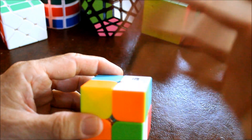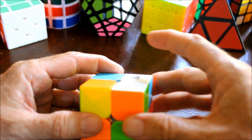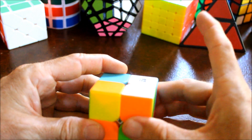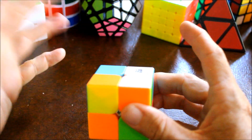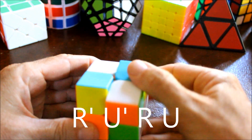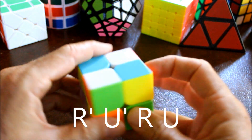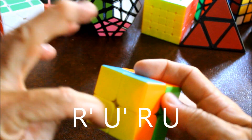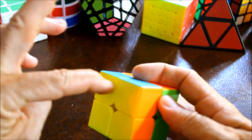Do not go rotating the whole cube - you have to keep what you're touching here on the right side the same, or you'll screw everything up. Right prime, upper prime, right, up - is it yellow? No. Right prime, upper prime, right, up - is it yellow? Yes. So now our yellow side is done.